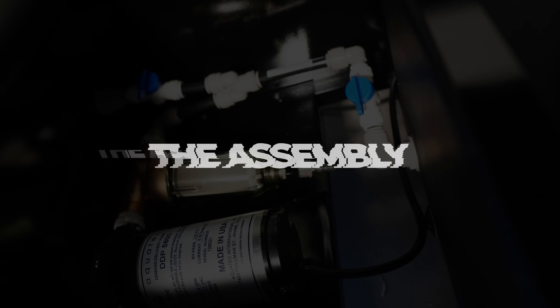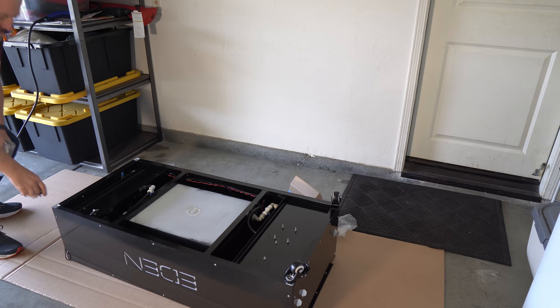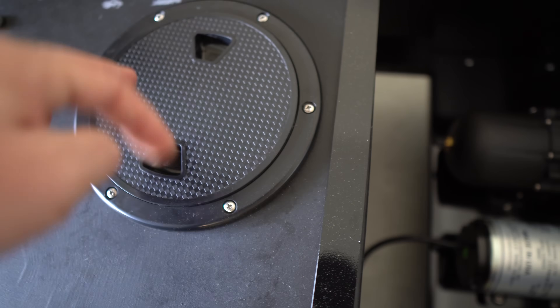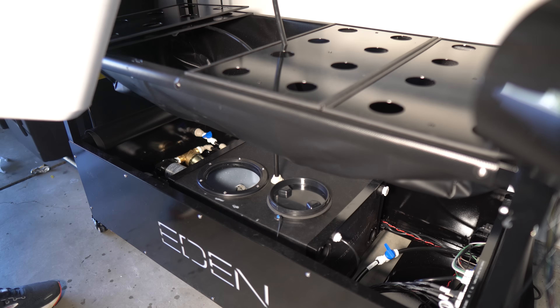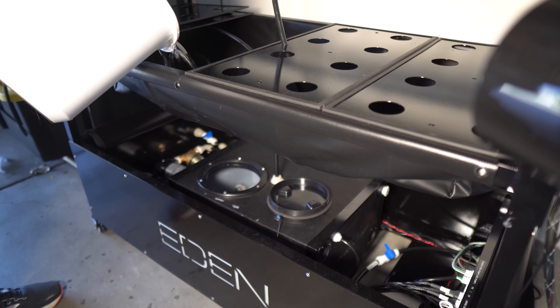Before I put it together, from an operational security standpoint, I added light diffusing films to my garage windows — I don't want any curious neighbors wondering what I'm growing. Beginning with the lower grow deck, the wheels simply screw on. The lower deck houses the water reserve, pump, filter, actuator, and electronics. I'm working with the triple deck grow system with a 10-gallon reservoir, perfect for greens and leafy vegetables.